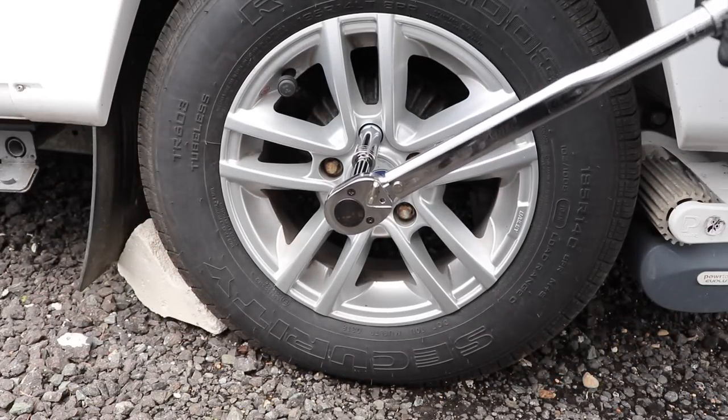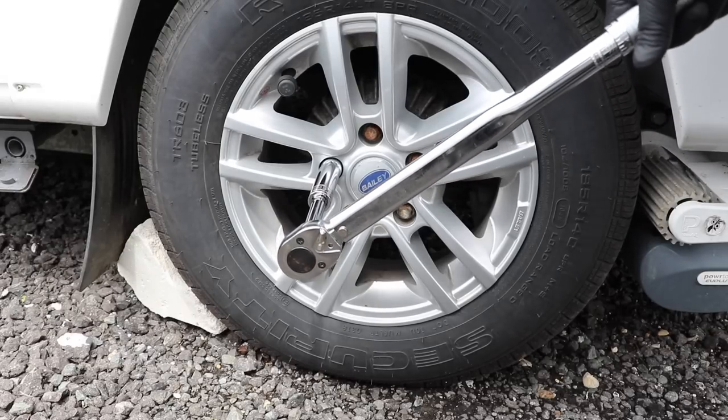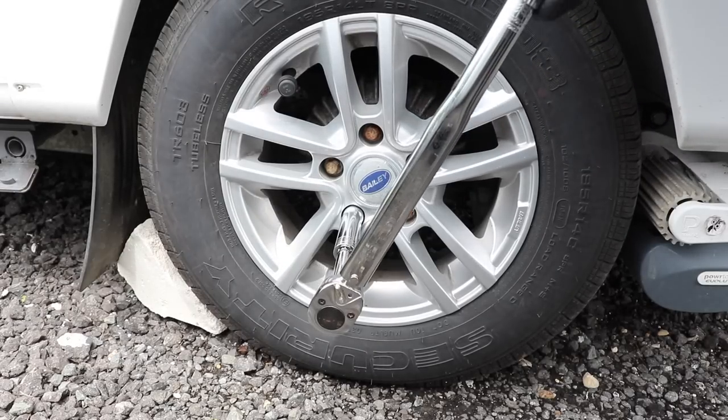Do this as part of your pre-departure checks, along with the tyre pressures and tyre checks, and you shouldn't have any problems with wheel detachment. If you've collected the caravan from being serviced or have had any work done where the wheel has been removed, make sure you witness the dealership tightening the wheel nuts in front of you, or at least have the chance to check them yourself. Bear in mind that as soon as you connect the caravan to your car, it's your responsibility to make sure the car and caravan are road-worthy and safe.